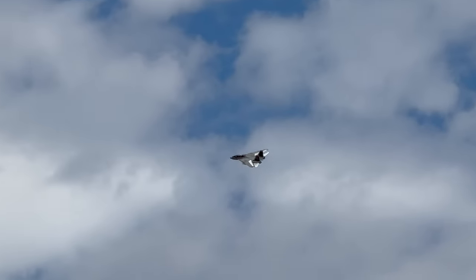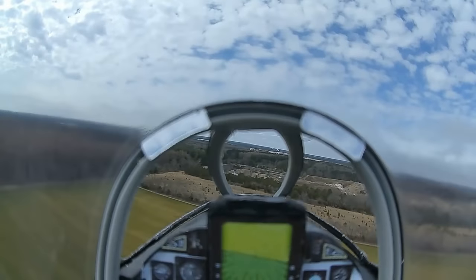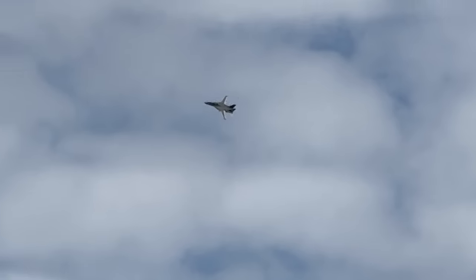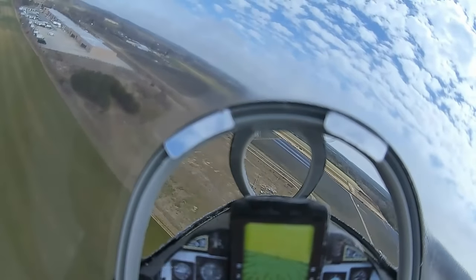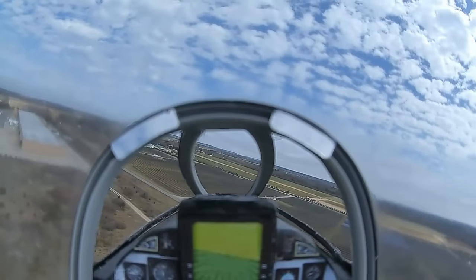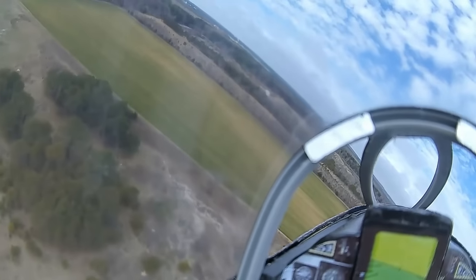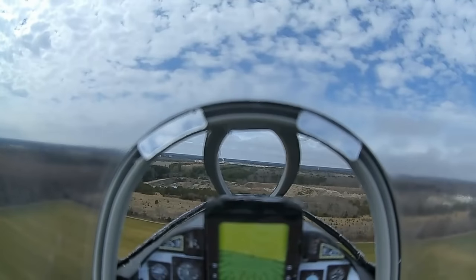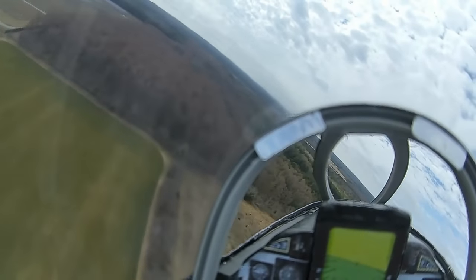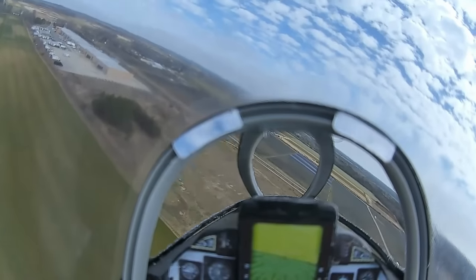The nose-heavy trim issue is only in the mid-sweep position — it gets better as the wings go further back. You can't effectively change the CG of this airplane with foam wings. The CG is moving back a little bit as the wings sweep aft. With a three-position switch, halfway back needs a little up-trim, but fully swept back, that goes away.